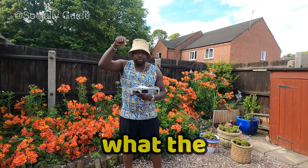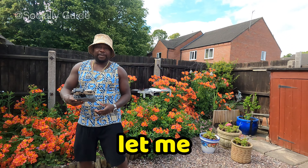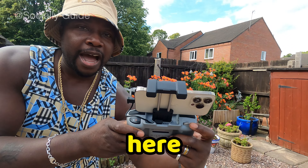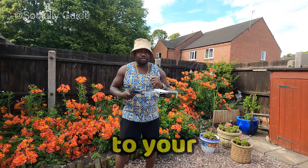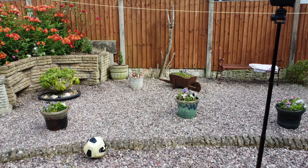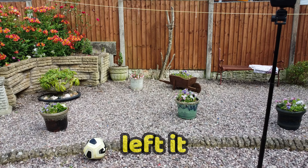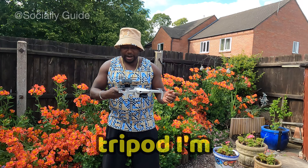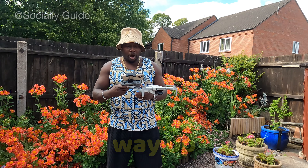So the button to turn it on — you press it once, then press and hold it, and now it's on. Because I only have two arms, I have to find a way to manage the drone and the controller. Press the takeoff button. You could chop your hand — you see the reason why you shouldn't hold the drone that way.